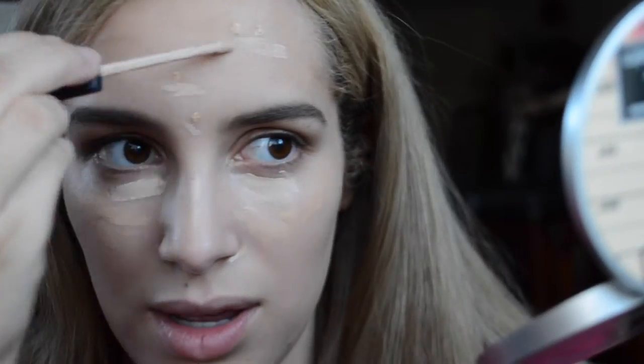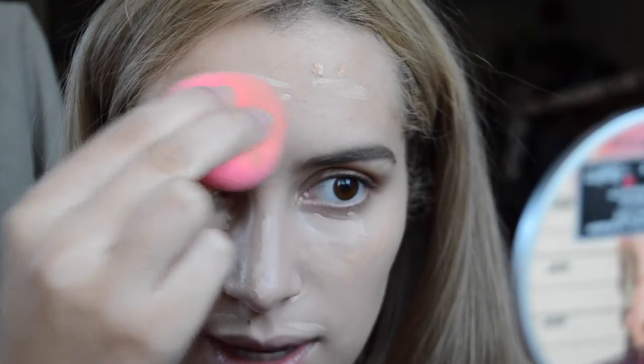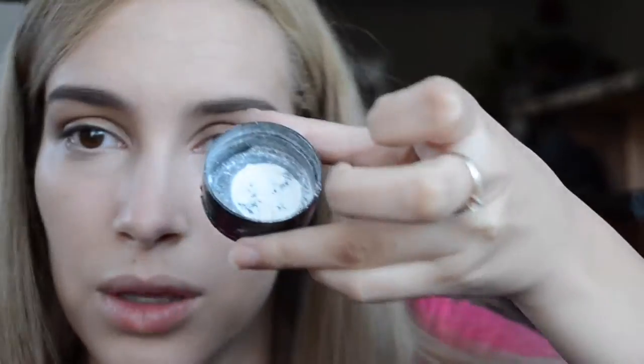I'm just applying that all over. With my Maybelline Fit Me Concealer in shade 10 Light, I'm putting it on my spots, and with shade 15 Fair I'll be applying it to my under eye just to brighten, then blending that out with my damp beauty blender. Then I'm moving on to the actual baking, applying the no color powder under my eyes with the damp beauty blender.